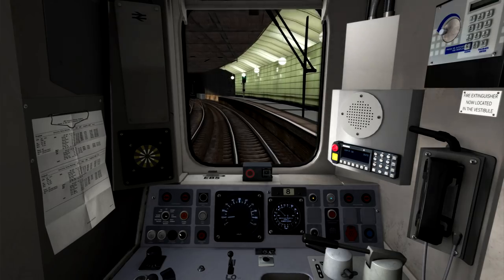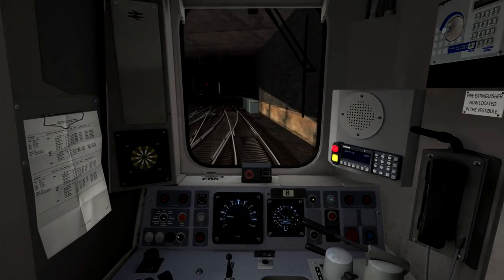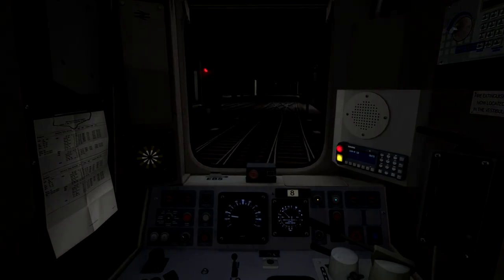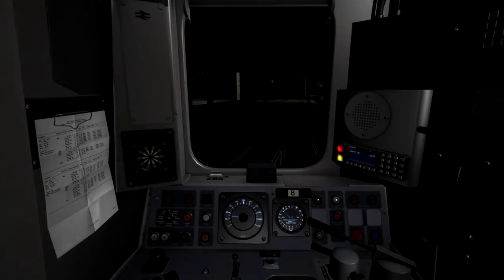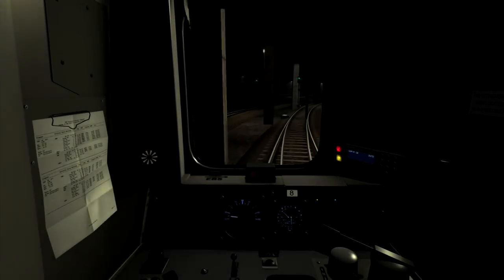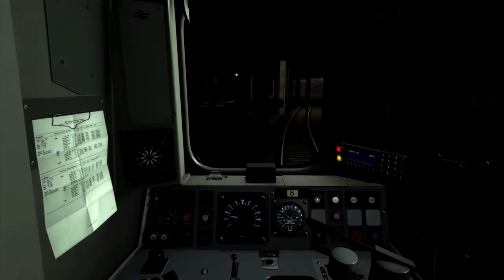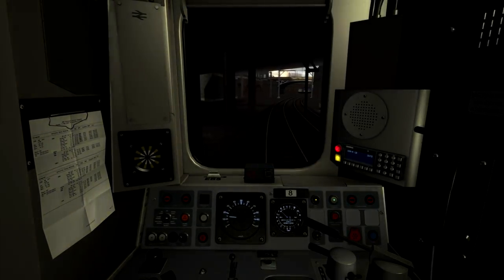I'm just in notch 2 of power to bring our speed up towards 15 miles per hour. And then once we've reached 15, I'm going to shut the power off to allow the train to coast until we're able to accelerate further. Once we're out of this underground area, the speed limit is going up to 30 miles per hour. We're just reaching the 30 mile per hour speed post now, and I can't accelerate to that until we reach the next overbridge, which you can now see coming up just ahead.